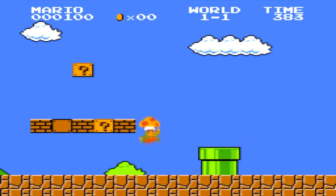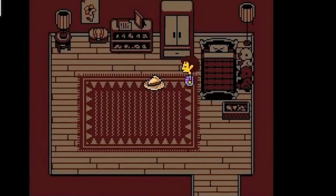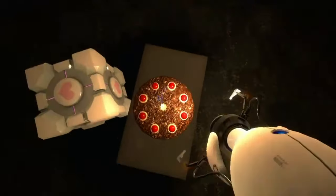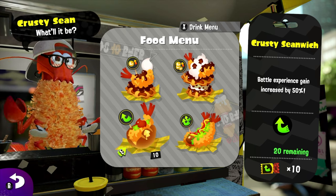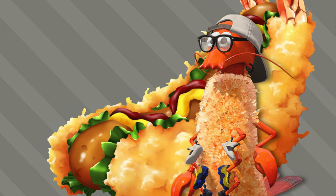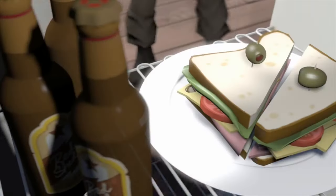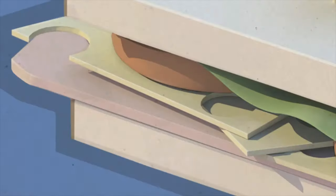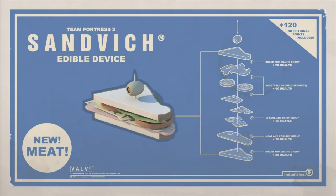The world of video games has brought us so many great foods. There's the butterscotch pie from Undertale, the cake from Portal, the Seanwitch from Splatoon — and most interestingly, the sandwich from Team Fortress 2. And no, I did not mispronounce it; that's what it's actually called. It's canon. Debate over.